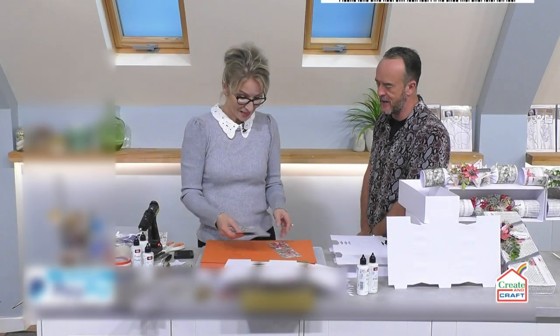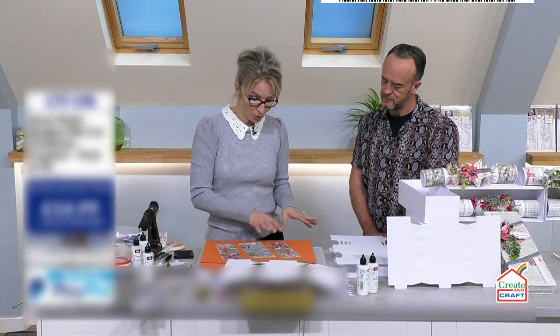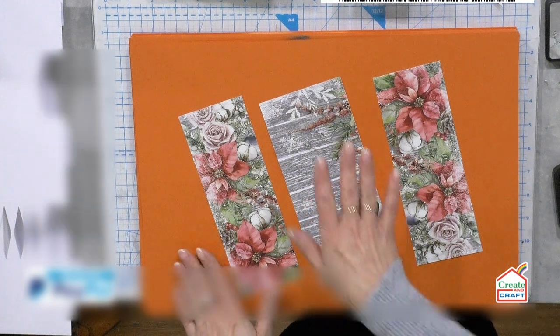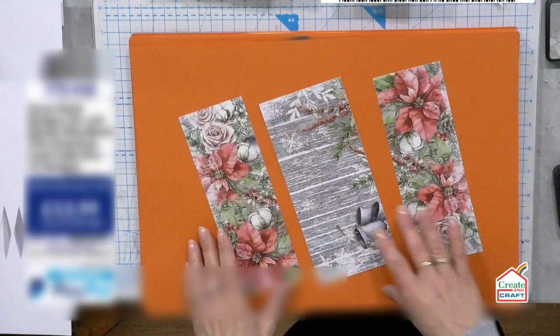Beautiful Voyage of Discovery — where do we begin? I'm just going to move on to the actual woodland this Christmas patterns that I've already cut down to size that I like to use for my cracker. I'm just going to ink up the edges and do that, and then we'll come back to the cracker.